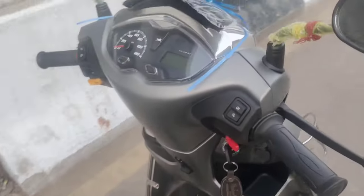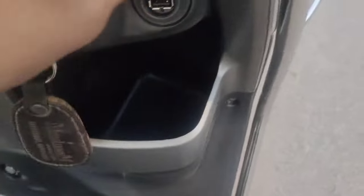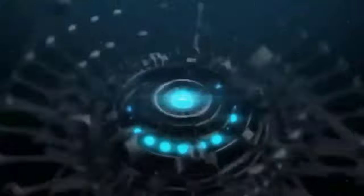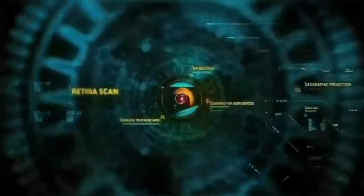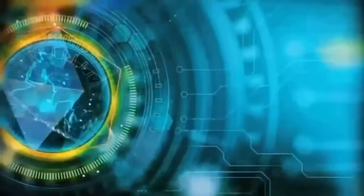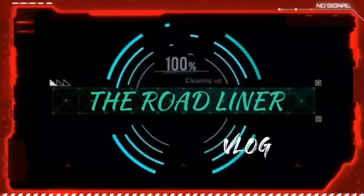Jupiter TBS 125. There are big tires from the old Jupiter. There is a lot of space — double helmet, you can keep it in it. You can put your charging points. There is a lot of space.